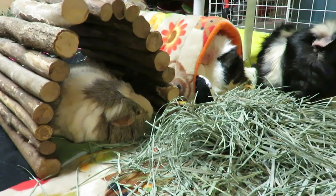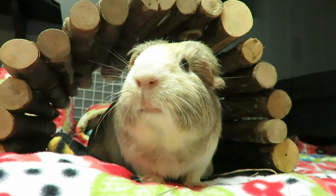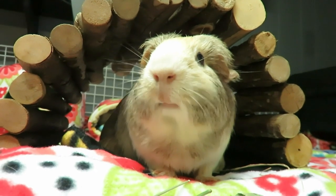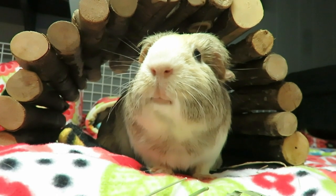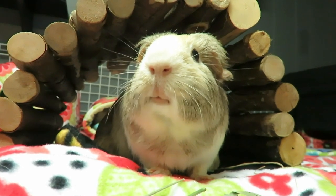Velvet's giving me the eye of 'don't get any closer.' If you like watching guinea pig videos, learning how to care for them, seeing product hauls or reviews, or really anything else guinea pig, please subscribe and make sure you hit that notification bell so you never miss a video. Down below I've left two more videos for you to pick from, so keep on watching. Bye-bye!